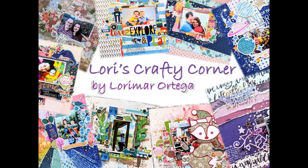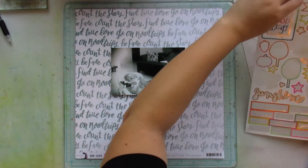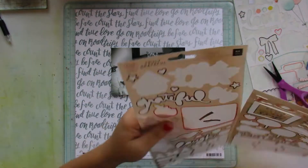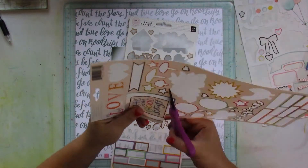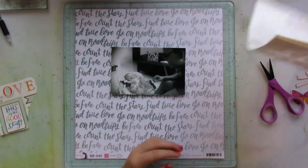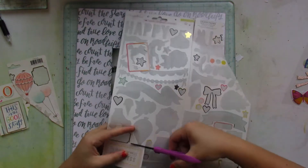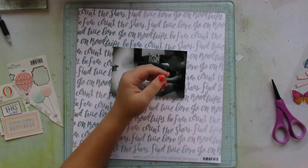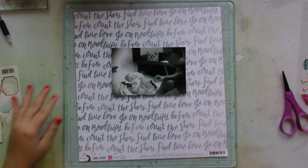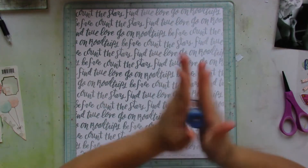Hey friends and welcome back to Lori's Crafty Corner. Today's layout is for the Shimmers design team. Remember, by writing my name in the comment section of your next Shimmers order you can get a freebie. The inspiration behind this layout is using pink on a boy layout. Yes, I know it's just a color, but for some reason I do struggle using pink on a layout, especially on a boy layout.